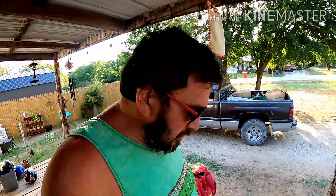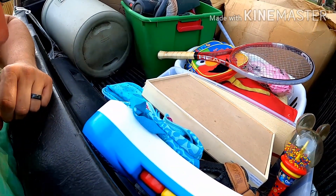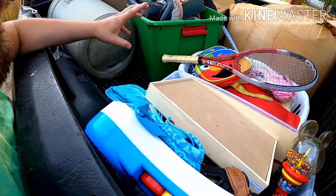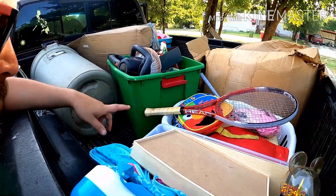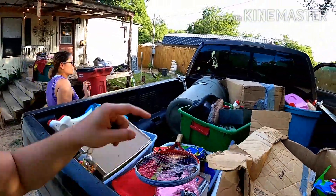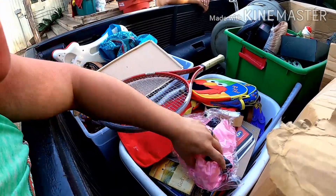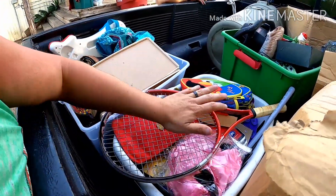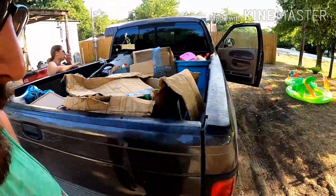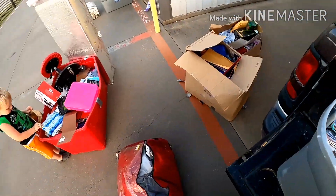We're getting ready to go finish up the storage unit. We're going to donate mostly just toys — there are three totes of toys. There's a tote of Christmas stuff with ornaments. There's a tennis racket, some more toys. There's a lot of books in one box too. Good stuff that people can get some use out of. Things I didn't want to hold on to for a yard sale. Let's see what else is in the storage unit.